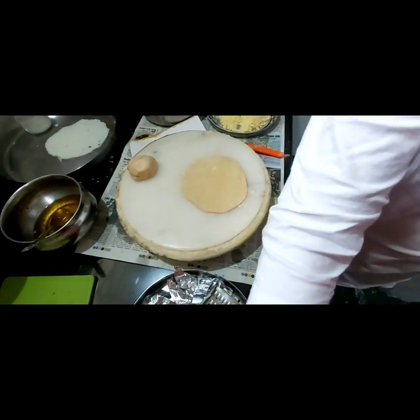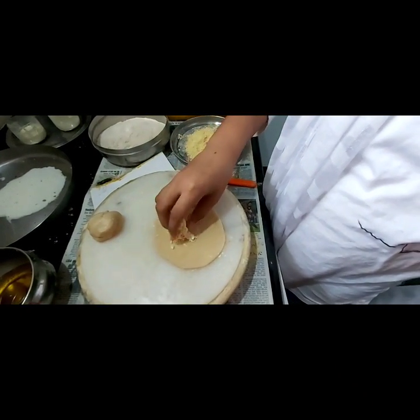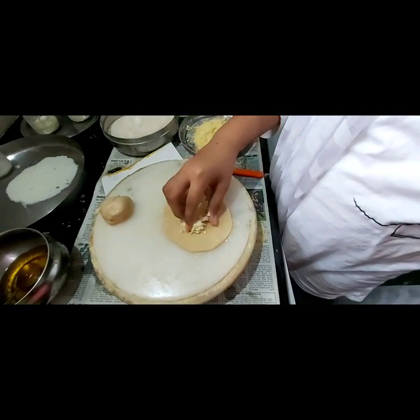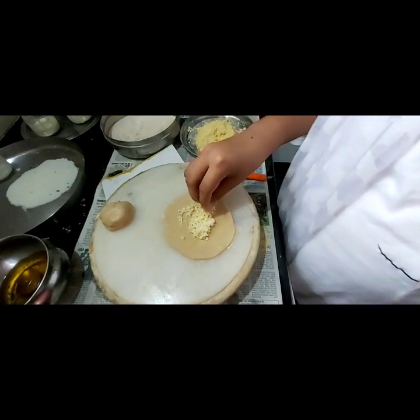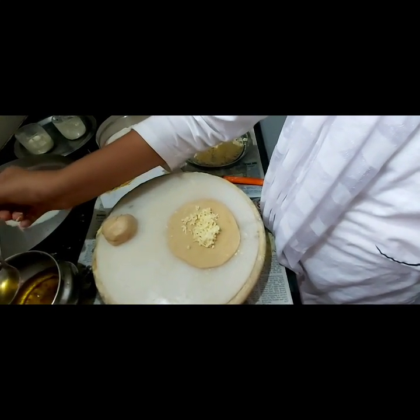Now you are going to take some cheese. I have some cheese here — you are going to put cheese. And my mother made something with oil, oregano, garlic, butter and all.